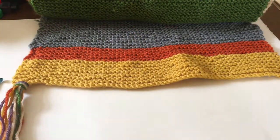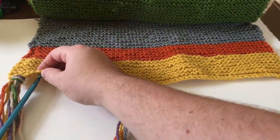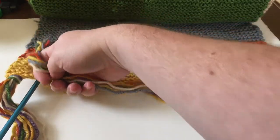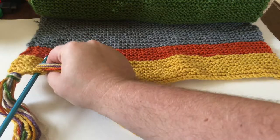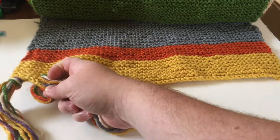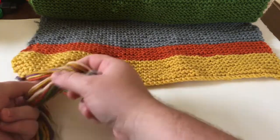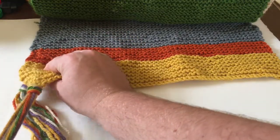So let me do another one — actually I'm going to do two more just to demonstrate. So again, put it through where I want the tassel, hook all of the yarn, like so, and bring it through, make sure it's a big enough loop for all the yarn, and everything came through, and pull tight.